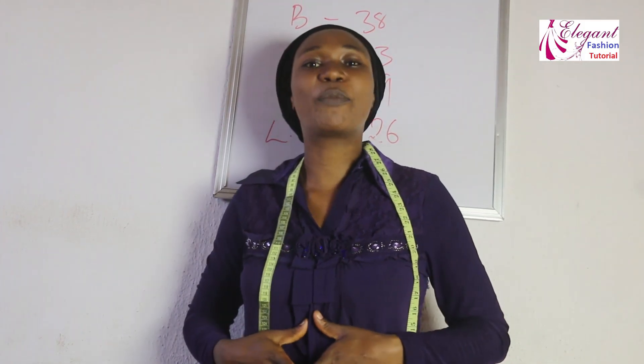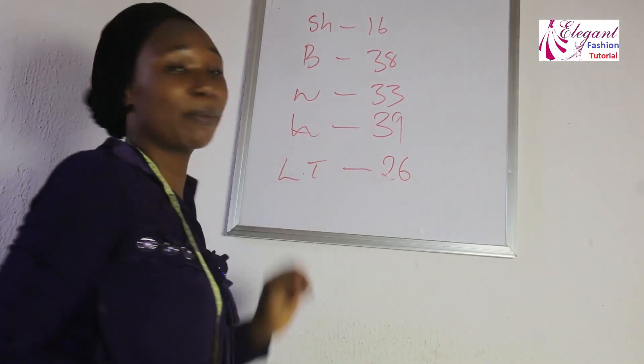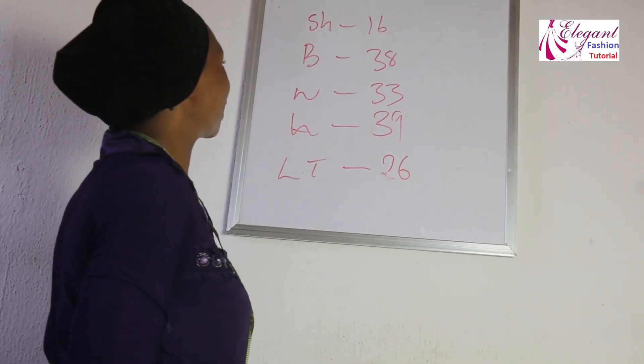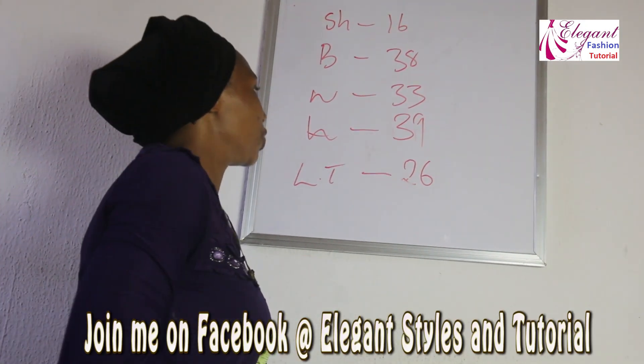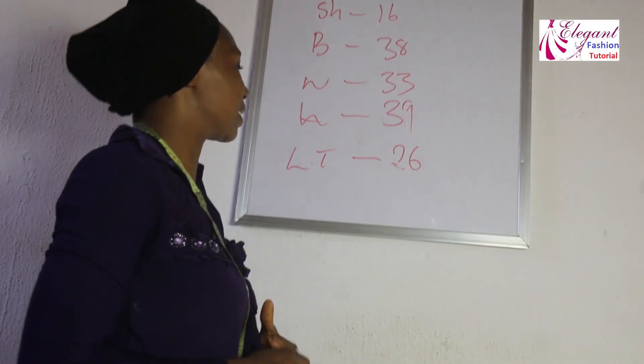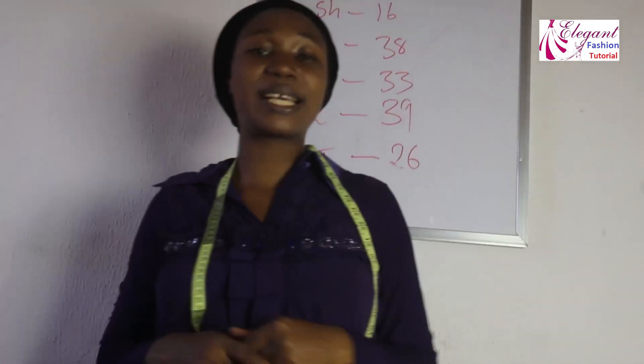The measurements I'll be using: shoulder measurement of 16 inches, bust measurement of 38 inches, the waist will be 33, the hips 39, while the length of the top will be 26 inches.